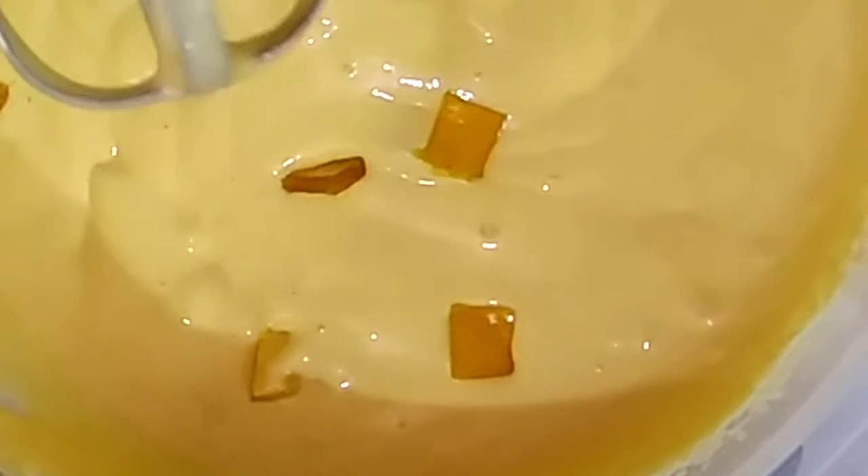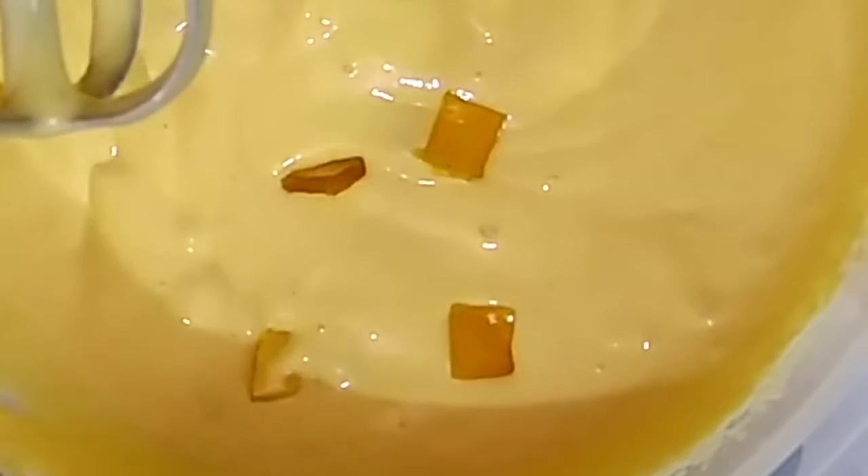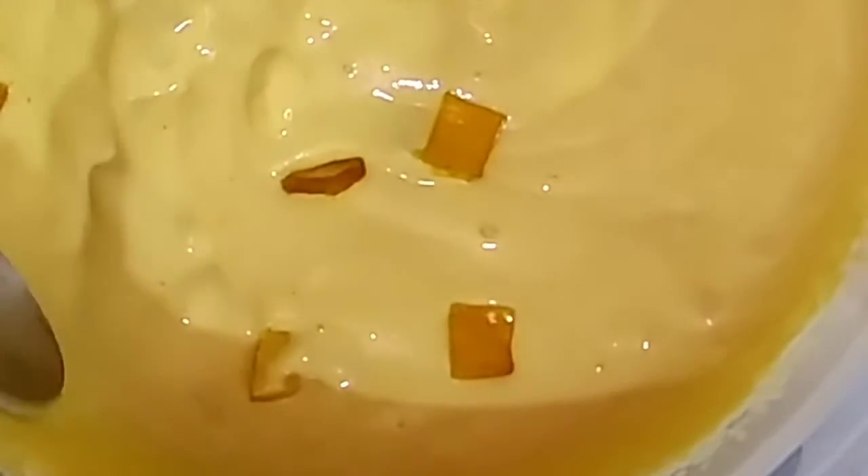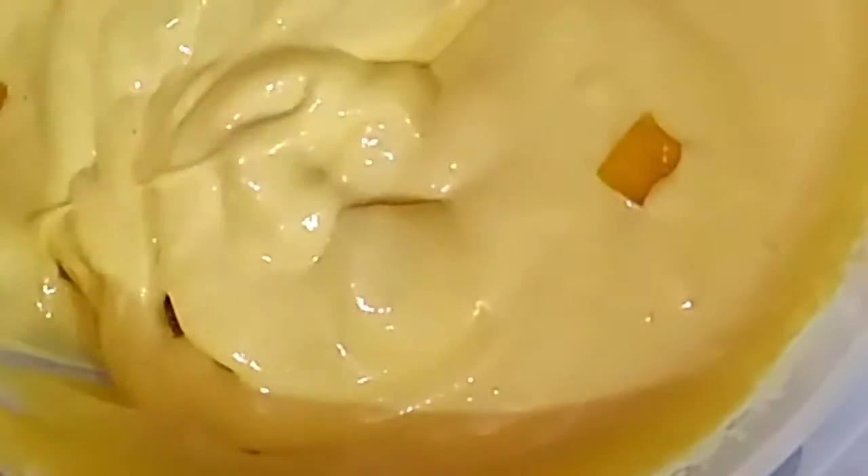Now the ice cream mixture is almost ready. With the help of a spoon, I mix it properly one more time.